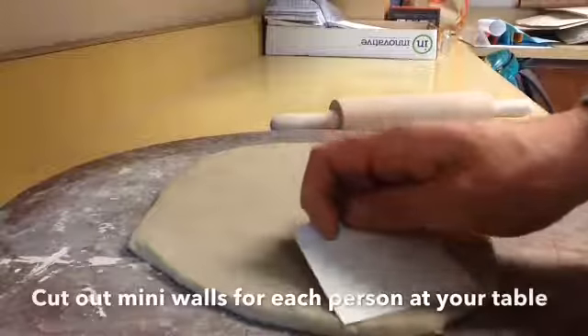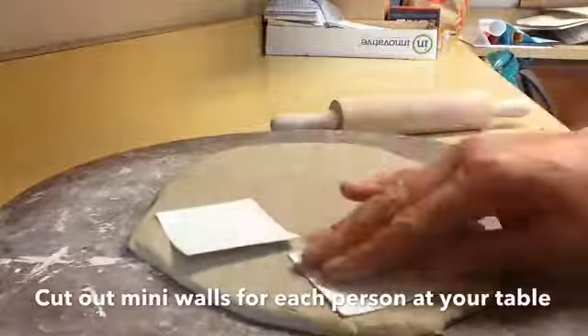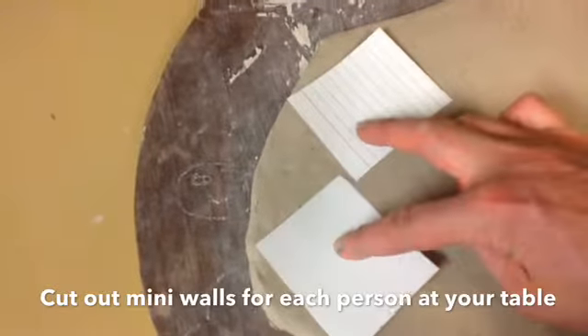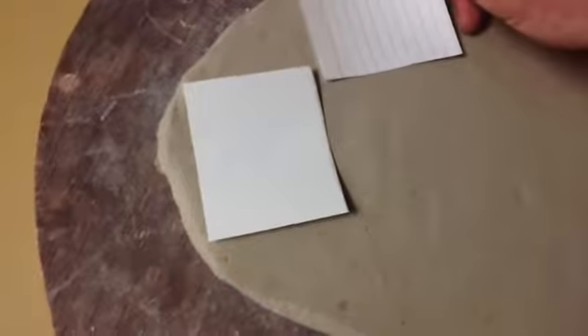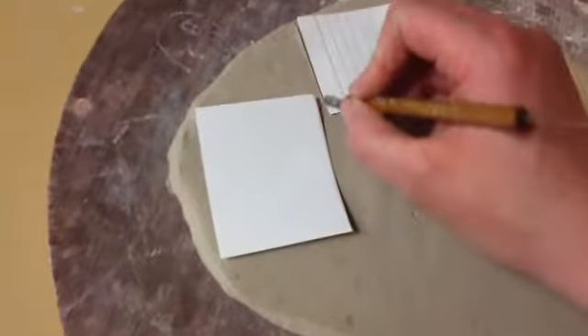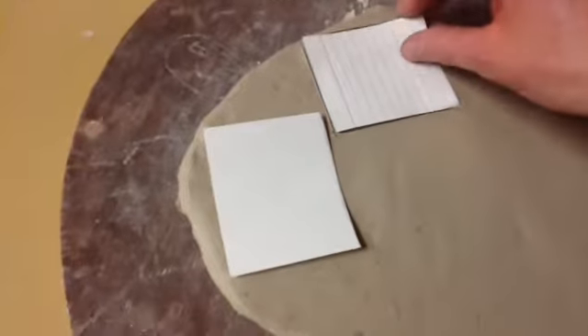I'm going to trace out the practice faces of a house for my group members to do their practice slip and score. Every time we do this clay house, kids get so excited to start that they don't really pay attention to how you attach the wall. You're going to use these half index cards, cut them out, and do a practice wall attaching with two of them. When you put down your wall patterns, maximize the space — try to fit as many walls in here as possible. Then use one of these cutting tools carefully to trace around your wall.